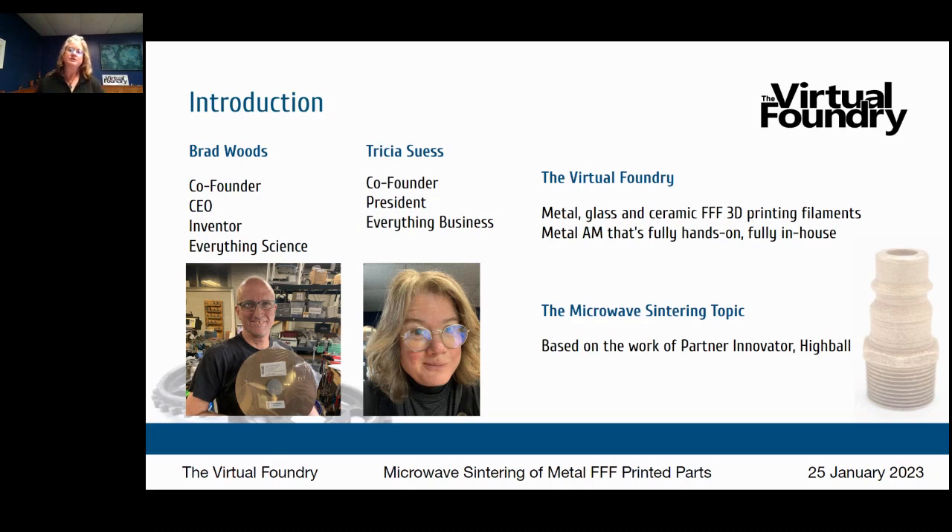It's metal additive manufacturing that's fully hands-on because you have control over every step of the process, and it's fully in-house — you're doing everything in your studio or lab. The microwave sintering topic is based on the work of one of our partner innovators — that's our word for our customers — and he goes by Highball. You can Google Mr. Highball on YouTube and you'll see a drawn image of him in his leather apron working in his workshop.